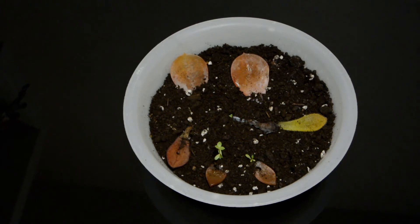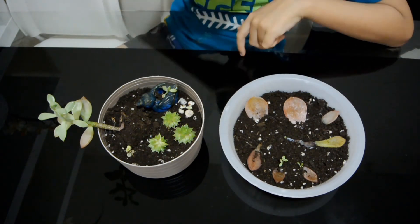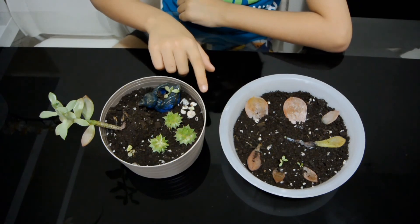Or even more, since this is a plant that grows in the desert. As soon as these grow bigger, you can replant it like these. You can even put decorations like these — stones and figurines.